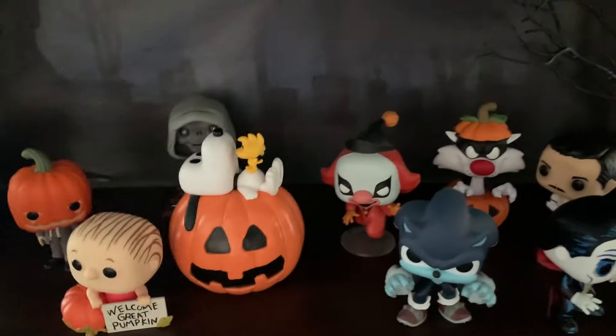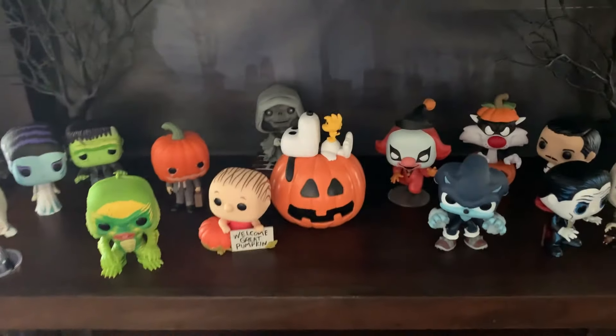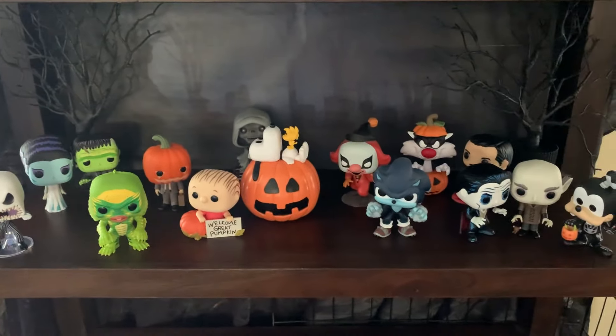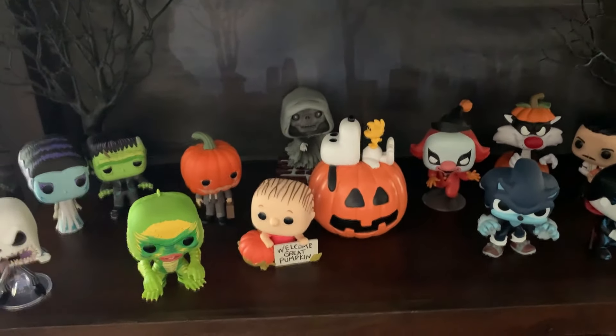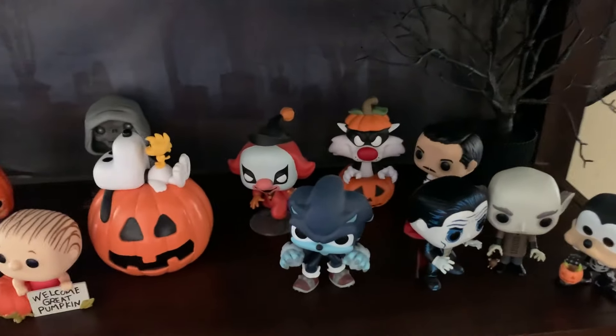Like I said, it's a work in progress. I feel like I could do more to make it all look better. I don't think I'll be getting any more Halloween Funko Pops this year, but this is who I've got. I think maybe I need to add some more like gravestones or spooky trees or something.